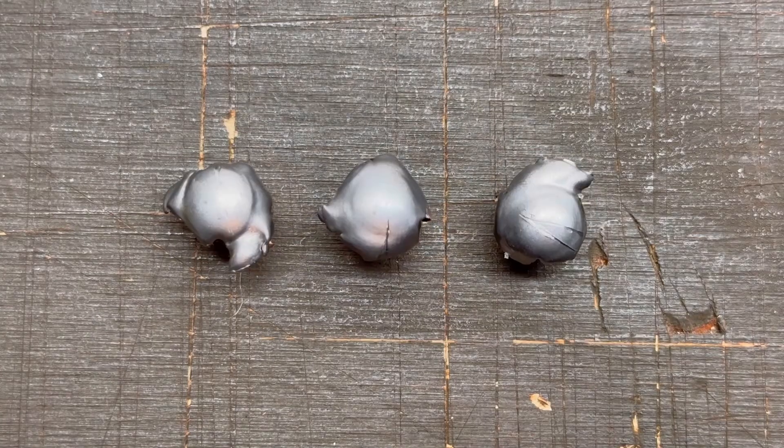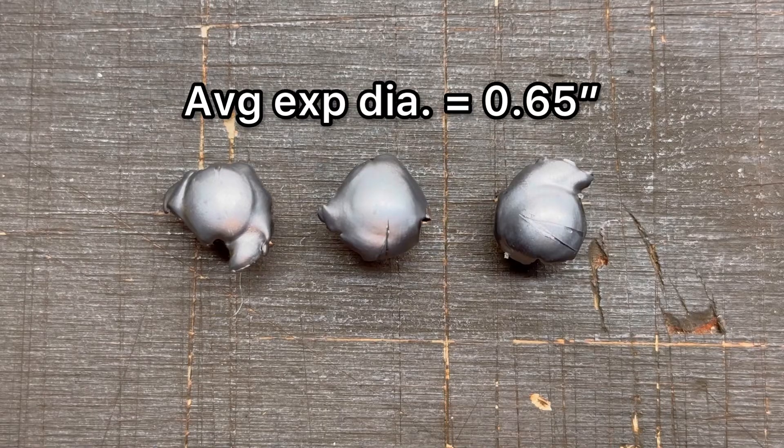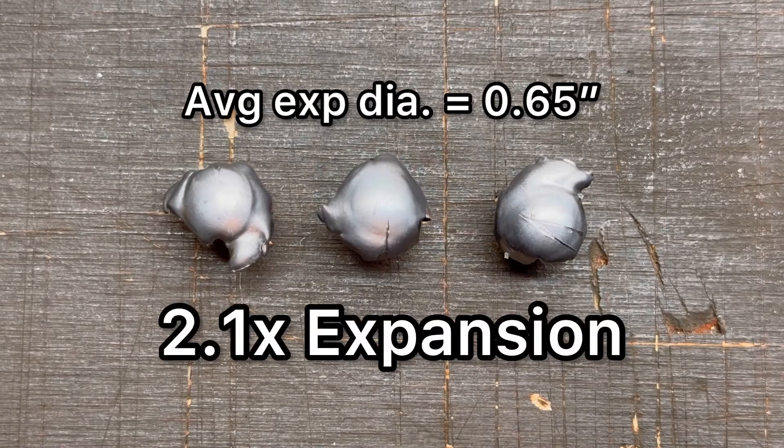I've flipped these bullets over so we can talk about expanded diameter. Just look at those mushrooms — these are the deadliest mushrooms in the woods for a reason; that old Remington tagline. Max expanded diameter: the average was 0.65 inches, and we saw 0.71 inches, 0.65 inches, and 0.59 inches respectively. There was a little bit of variance, but overall that's a 2.1x expansion — we beat that 2x mark that I like to see.